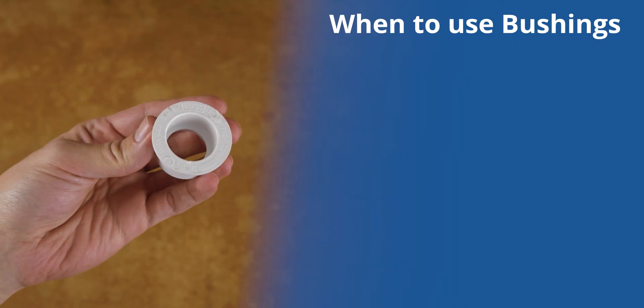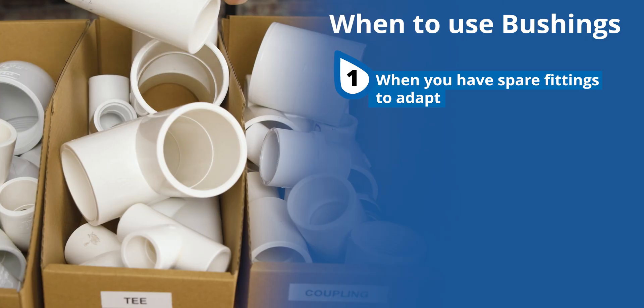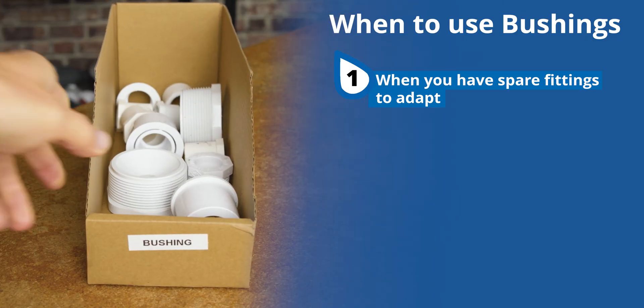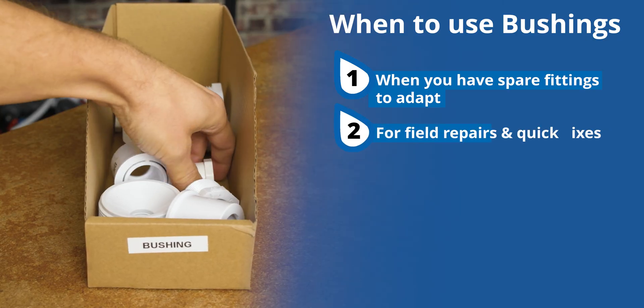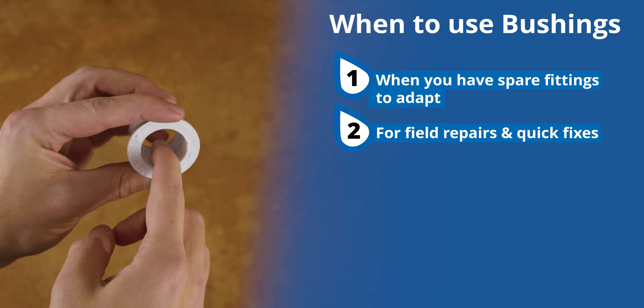To sum it up, you should consider using a bushing in four key situations. First, when you have spare fittings lying around — a bushing lets you adapt sizes and make use of parts you already have. Second, for quick field repairs — if you need to adapt a size in the moment, bushings work with whatever fittings are on hand.